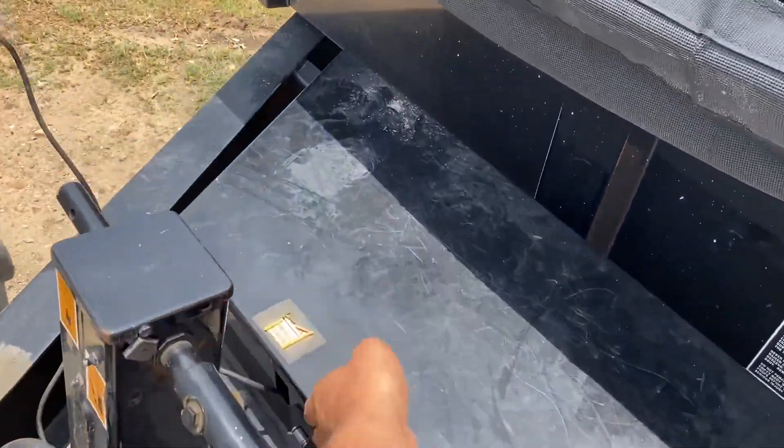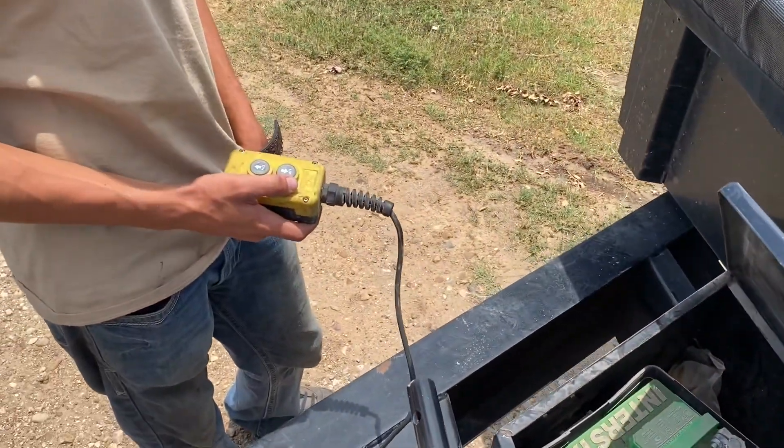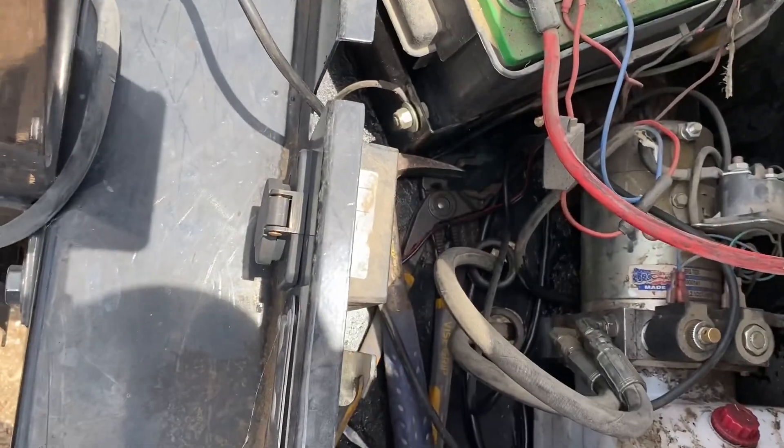Then inside the box here, you pull out the remote and just make sure you put the cord through one of these slots, so that way it doesn't get pinched.